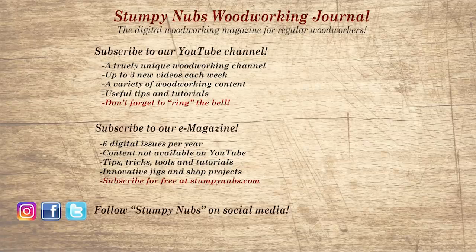Wait, don't go yet! If you're new here please subscribe and remember to ring the bell — I would really appreciate that. Give us a thumbs up or better yet leave us a comment; I always read them. Be sure to check out the latest issue of Stumpy Nubs Woodworking Journal — it's always packed with tips, tricks, and tutorials designed to make you a better woodworker.